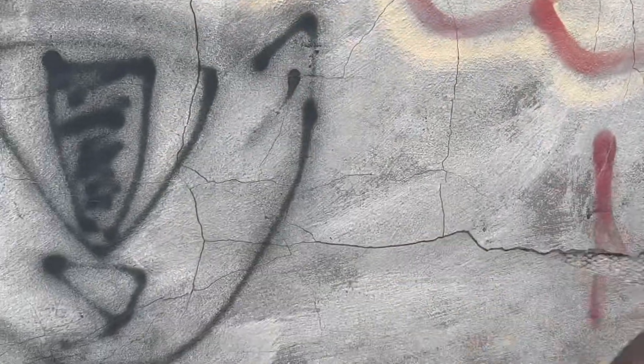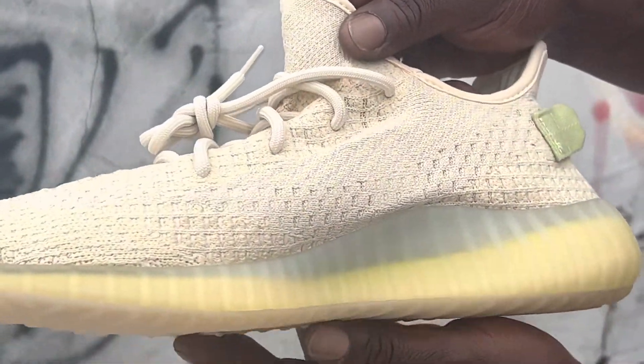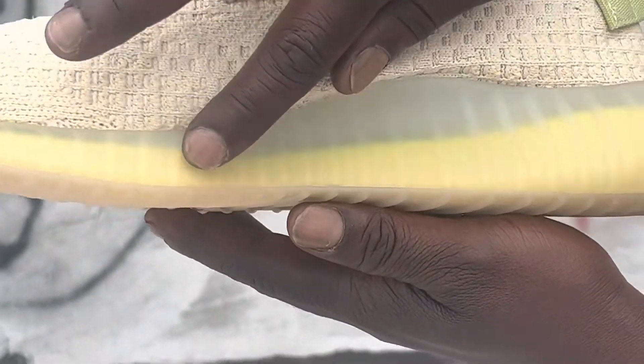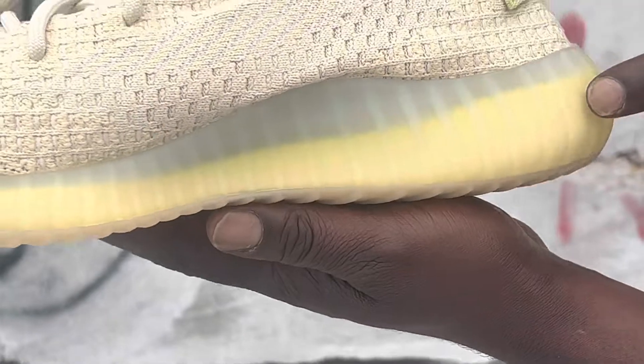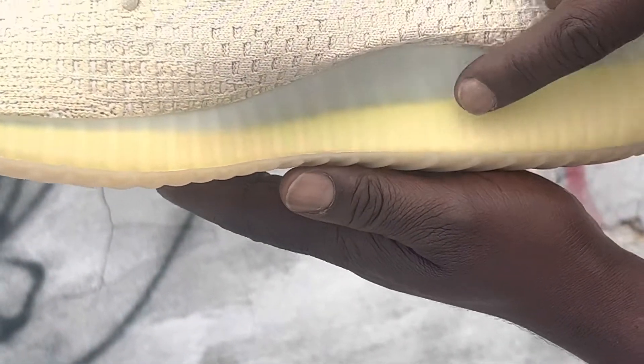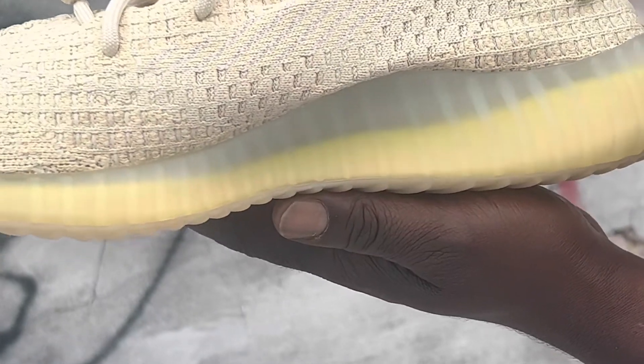The traditional three stripes on this side — no difference there. But you get to see the boost — the highlight neon yellow boost in here — and you see that clear tint, so it shows you the boost. Yeah, these are crazy, these are insane.